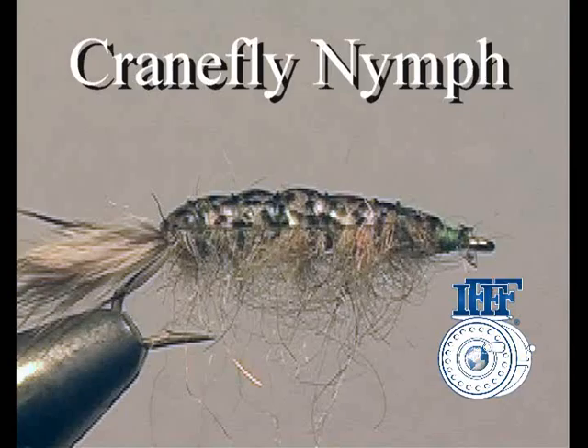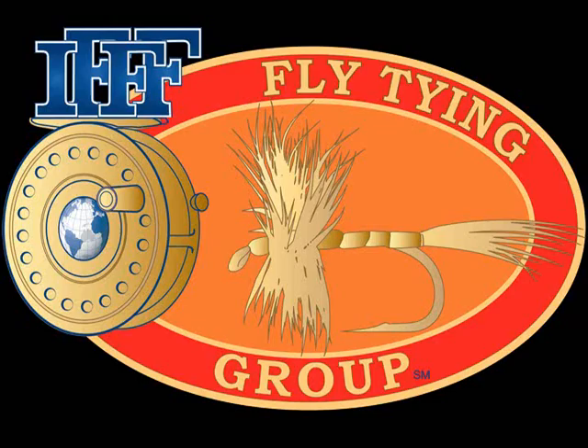Hi, this is Jerry Coviello, a member of the International Federation of Fly Fishers Fly Tying Group, here to show how to tie the Crane Fly Nymph.